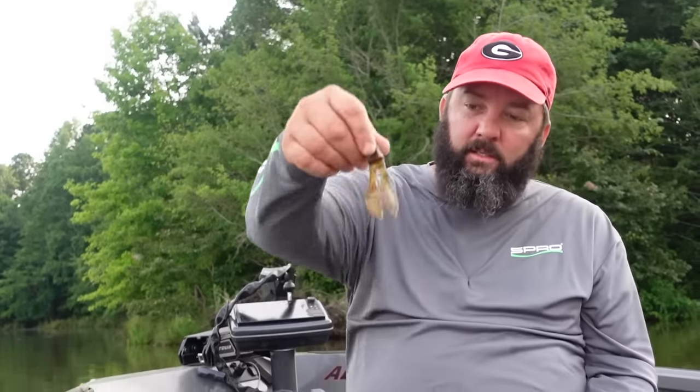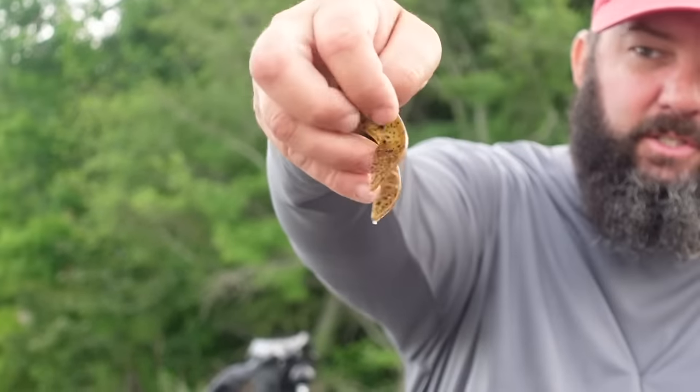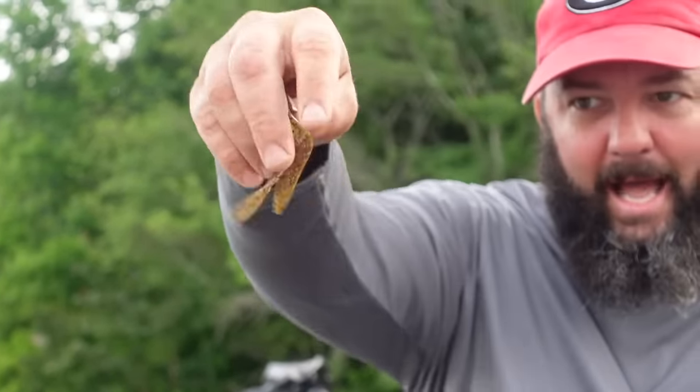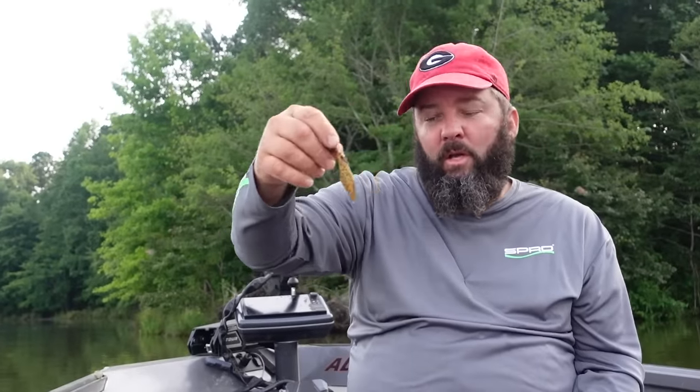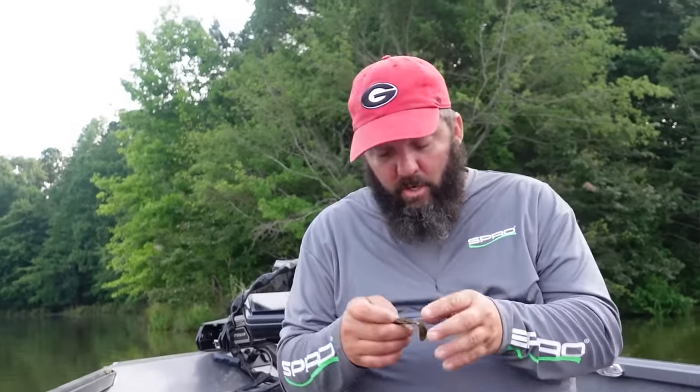Then get yourself some trailers. If it's wintertime or the water temperature is pretty cold — like early spring — I grab a Zoom chunk, or this is a Super Chunk. Notice it's got claws that don't have a whole lot of action when swimming through the water, and that's what I want when the fish are a little lethargic and the water is cold. Trailers are so important because that's the target the bass are going after when the jig is sitting on the bottom.